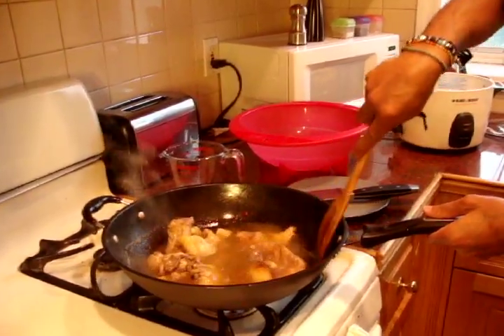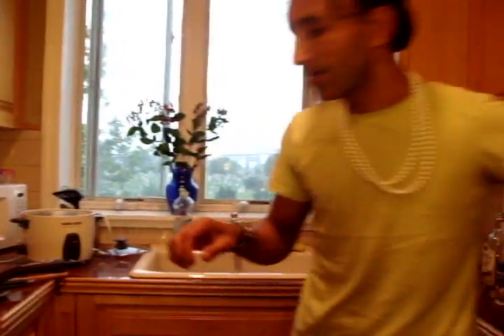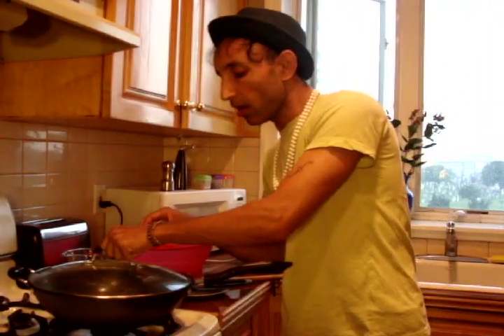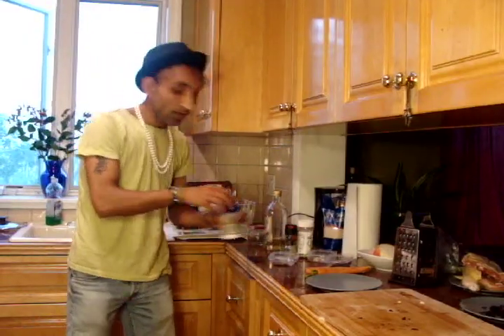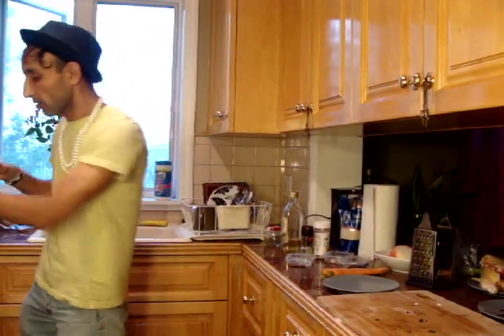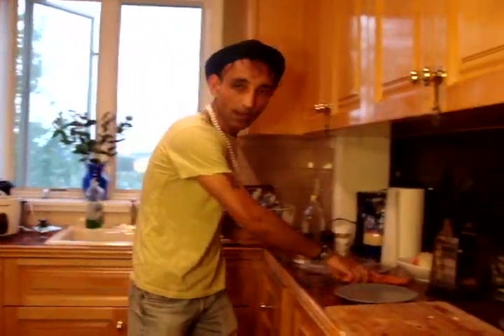Let's mix this and let it cook for another four minutes. I am going to add a little more salt to our chicken since we added all that water.